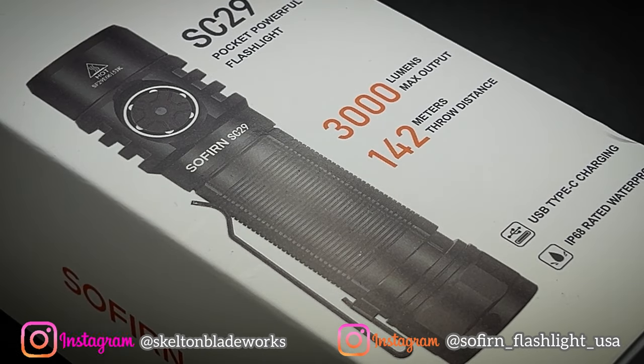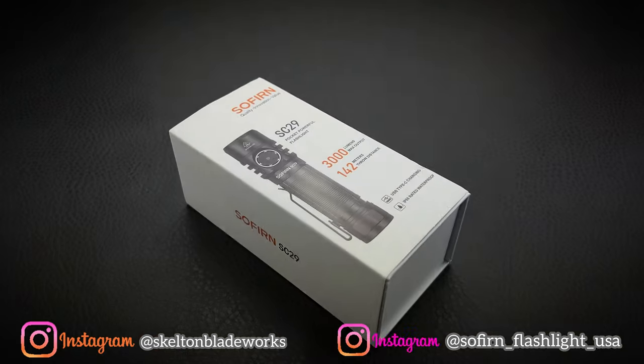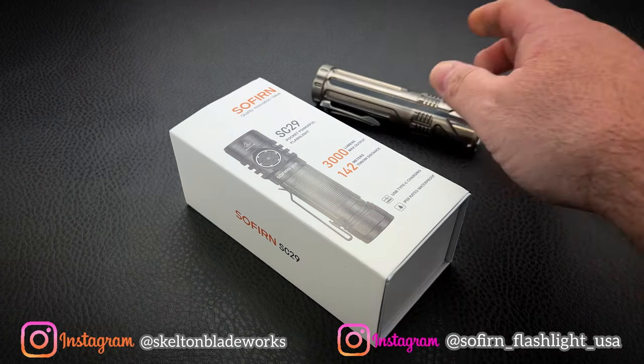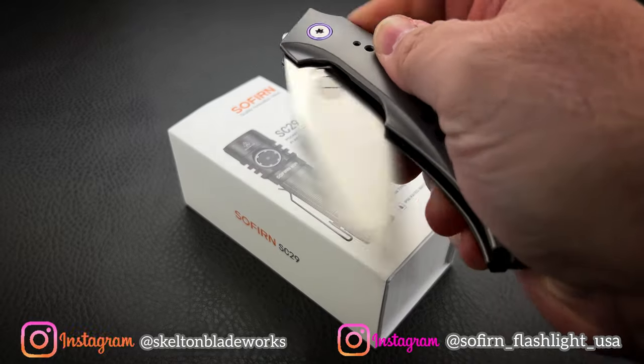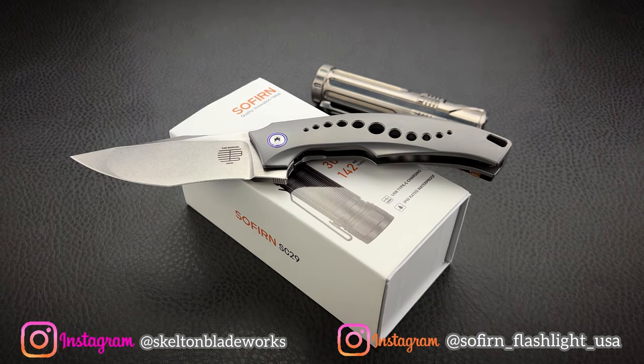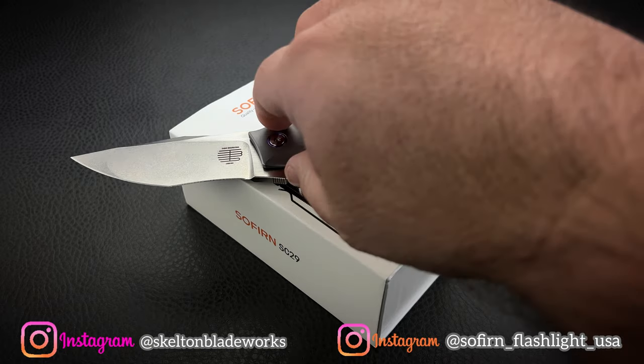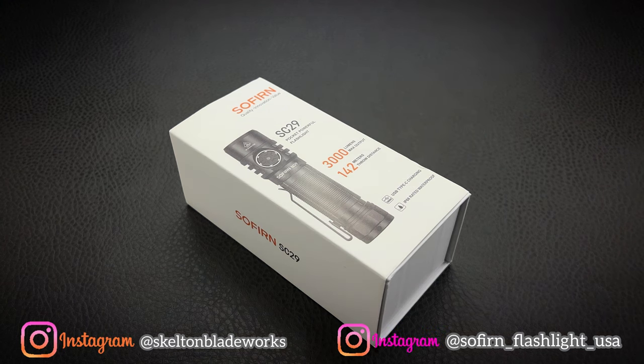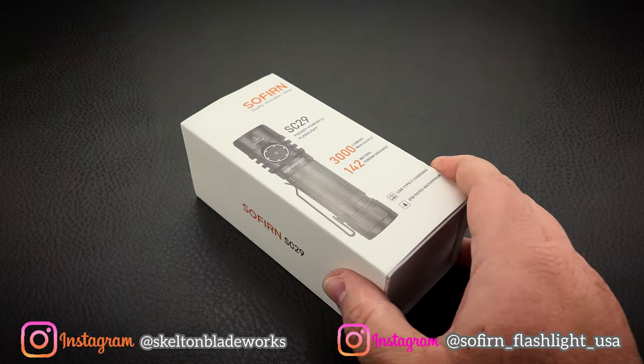Hey guys, Jim here. Welcome back to the channel, and I kind of hate myself a little bit right now. I'm a gear whore, I'm a gear snob. I like higher-end, more expensive gear — not only because that's usually going to be the best overall, but because I like my toys to have a very refined fit and finish. That's exhibited in almost every facet of my life, mainly in the EDC stuff. However, that's caused me to overlook some real winners in the budget price points in flashlights.